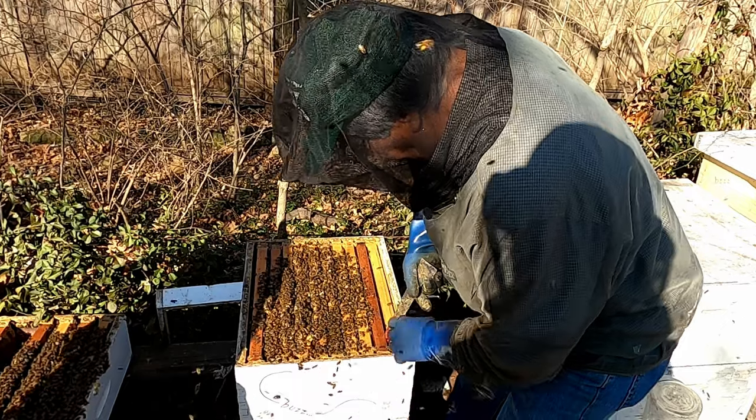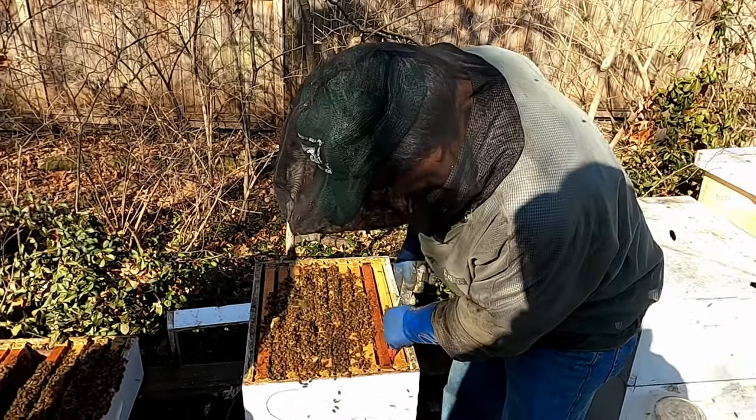Are these all boxes that you made? Yeah, a lot of them. Some are old.